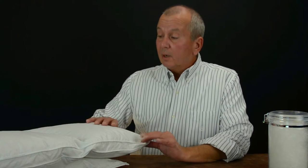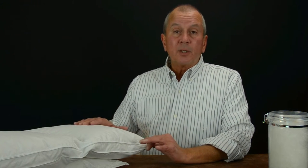At Vero we produce three different weights of down comforters. They are available in two sizes, a full/queen and a king/California king. They are all filled with a 600 fill power snow white down, and they also come with a 100% cotton 300 thread count shell or ticking.